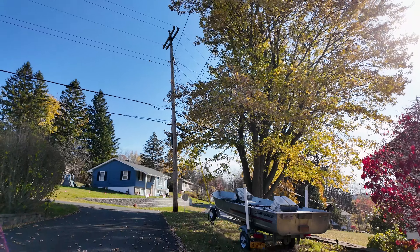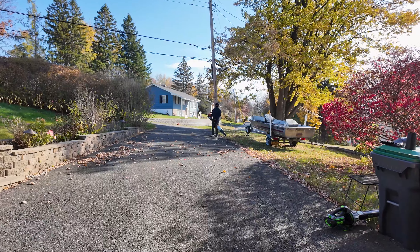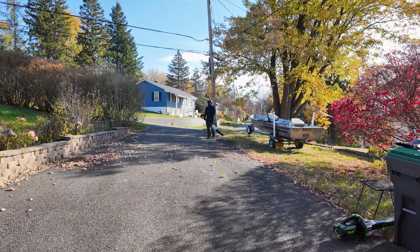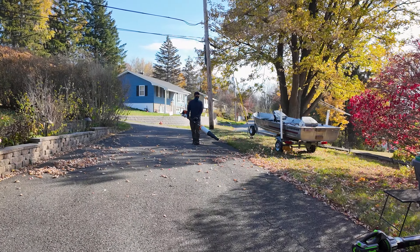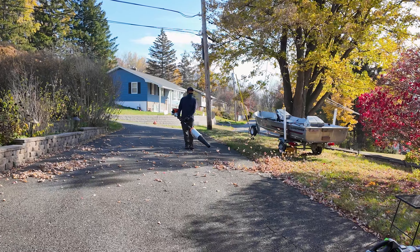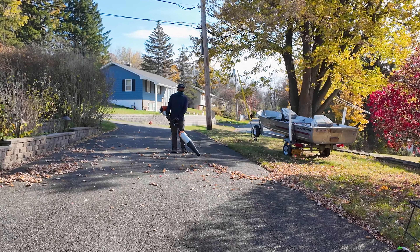We're full swing into the fall season, and the leaves are piling up outside. For many years, I've used my trustworthy Steel combi-system leaf blower, which does a great job. However, the major disadvantage of the Steel leaf blower is that the gas engine can definitely output some nasty emissions.